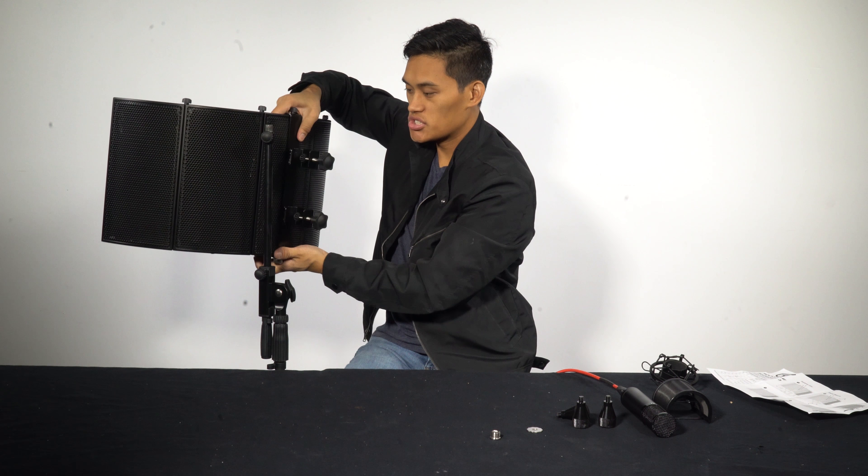What's nice about this is that I can adjust the shield to how much absorption I want. So if I want it a little more open, I can just leave the shield open like this. But if I want it to be a little more isolated, I can just close the shield like this, and then I'll really get some isolation here.